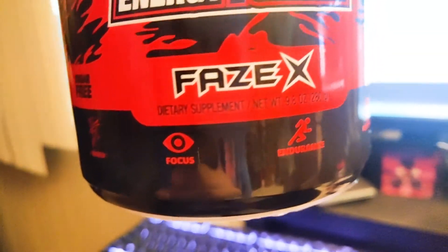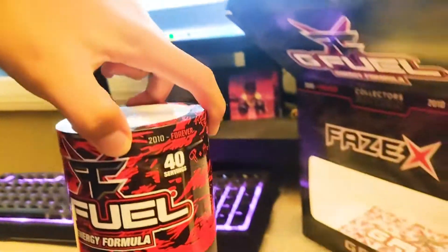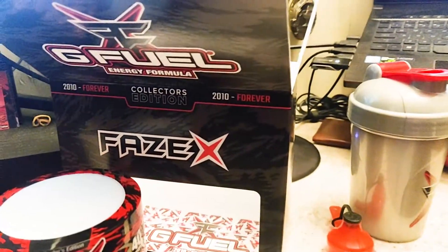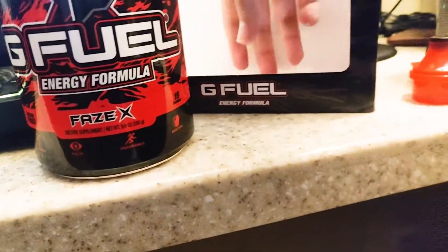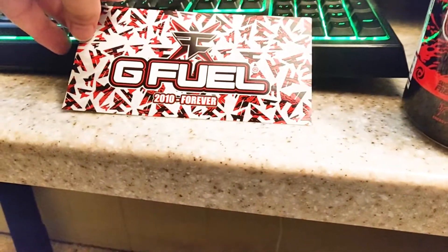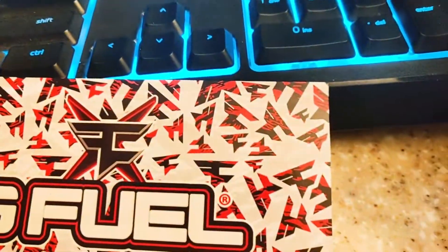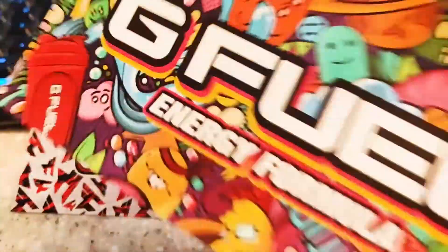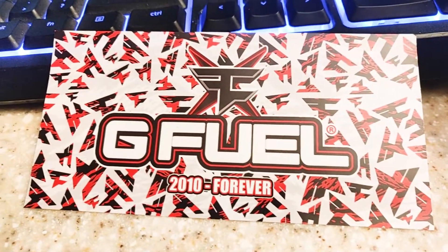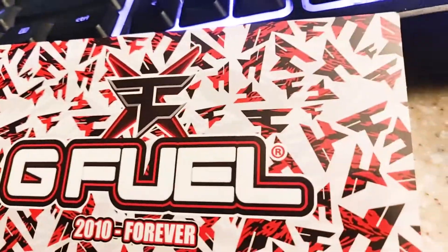That tub looks so nice with the Phase camo. Energy, focus, endurance, and reaction - 15 calories, 40 servings. This is honestly my first ever GFuel tub I've bought, and it's actually a collector's box. Inside the box we also have the GFuel Phase X 2010 to Forever sticker, which honestly looks better than the normal stickers you get with GFuel.